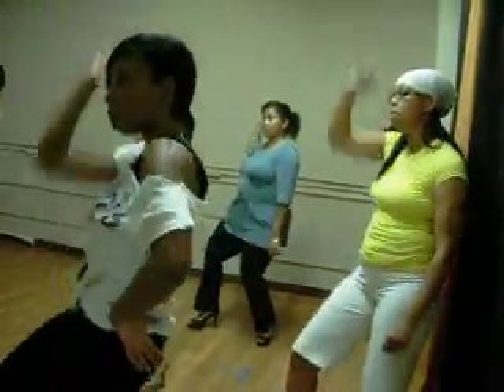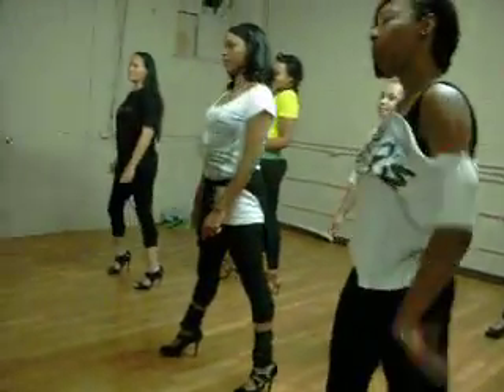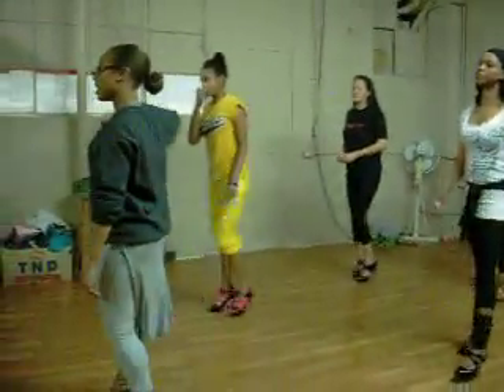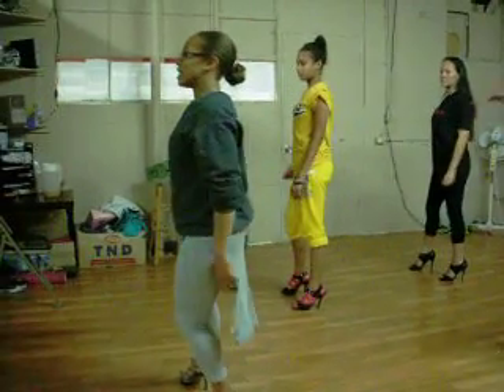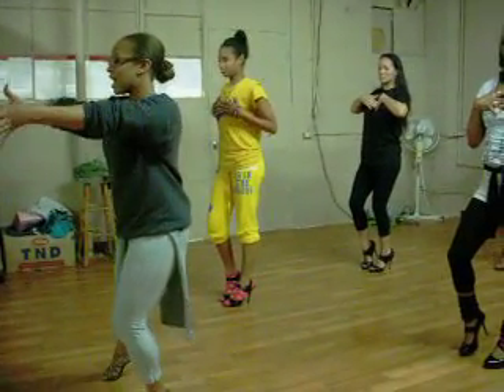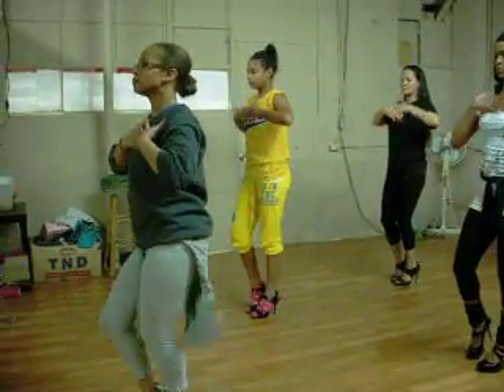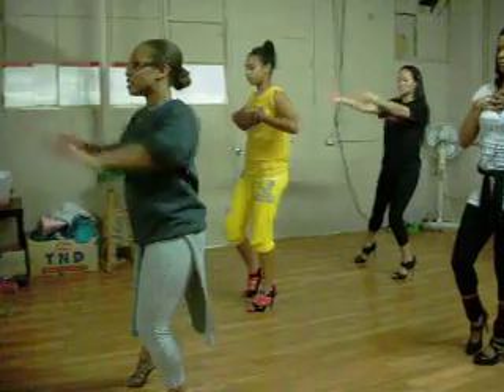Go, and one, hit, hit. So cast from here, and one, and come, right arm. Touch your heart, and two.